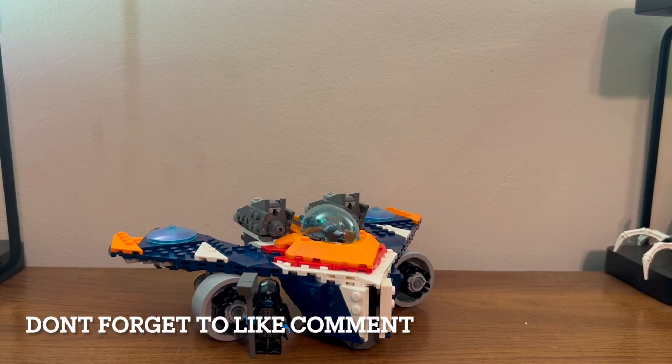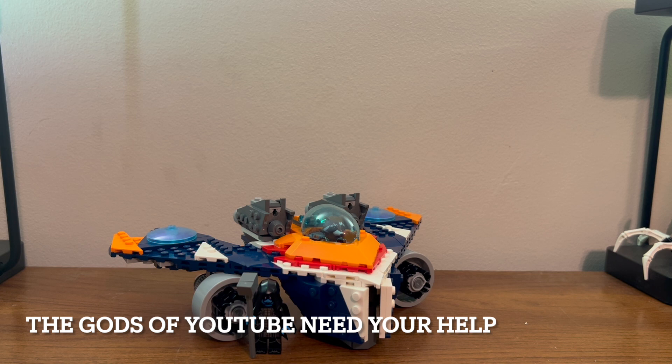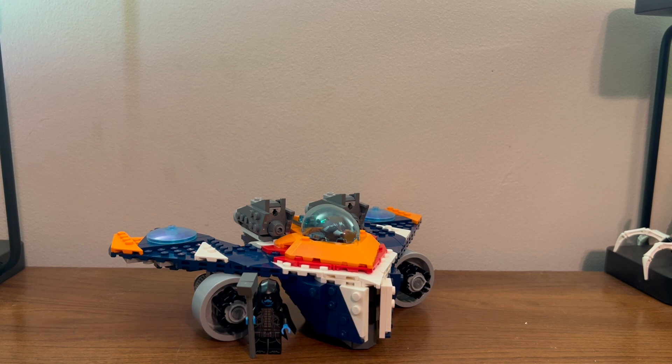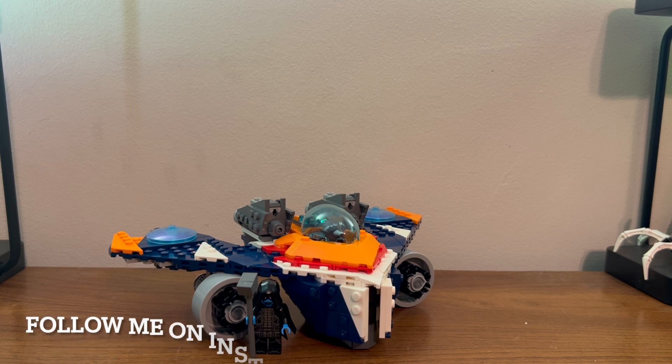Overall it's a pretty nice set. The biggest draw is pretty much that Ronin figure, or if you don't have a Rocket Raccoon by now — but you probably do. So I'd probably wait for it to go on sale, unless you really want that Ronin or you've never had a Rocket before, in which case go get it now.